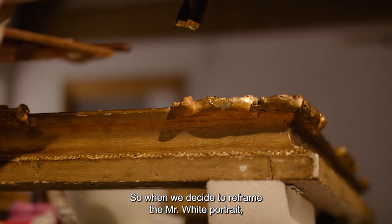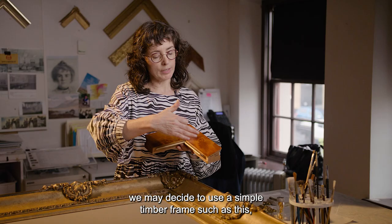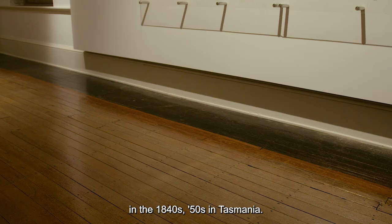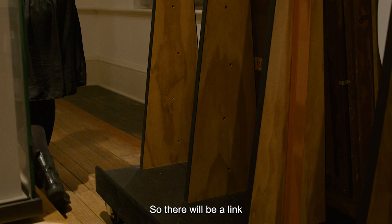When we decide to reframe the Mr White portrait, we may decide to use a simple timber frame such as this, which is very common for portraiture in the 1840s and 50s in Tasmania. We know that some of the other Mundy White family portraits are also framed in huon pine frames, so there will be a link between them that will be more effective.